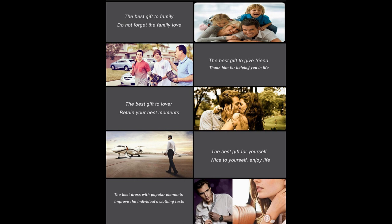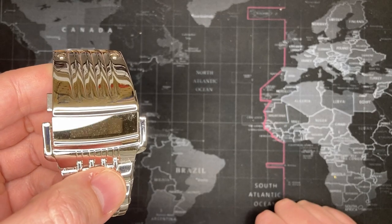'The best gift to yourself — be nice to yourself, enjoy life.' Well, yeah. 'The best dress with popular elements' — it is kind of cool. I do kind of like the scrolling display. I don't know if it improves my clothing taste, though.